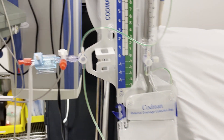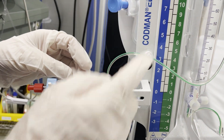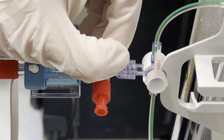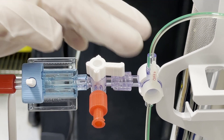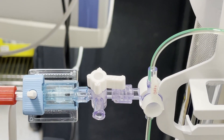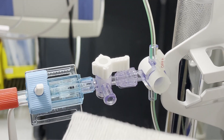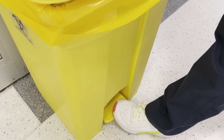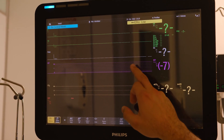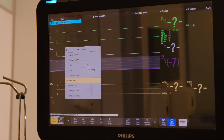First, we have to zero with the atmosphere. Close to the patient first — close the relationship between the transducer and the patient, then open to the air. Use non-touch technique, or use sterile gauze to prevent infection. Discard the non-vent cap, then go to the monitor and zero it by pressing the zero ICP button.